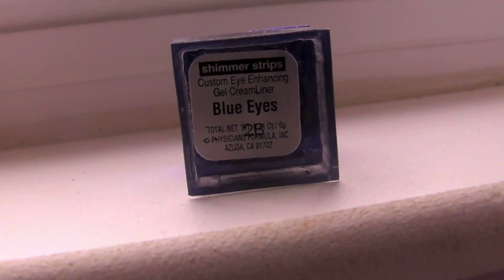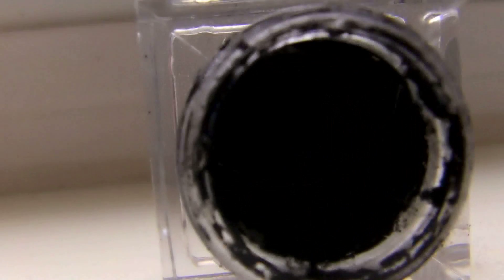Next, I'm going to take my Physicians Formula 3 Stackable Eyeliners, and I'm going to take the black one with blue shimmers. This will still keep the blue in as a nice finish. And I'm just going to line my eye with this, and wing it out just a tiny bit.